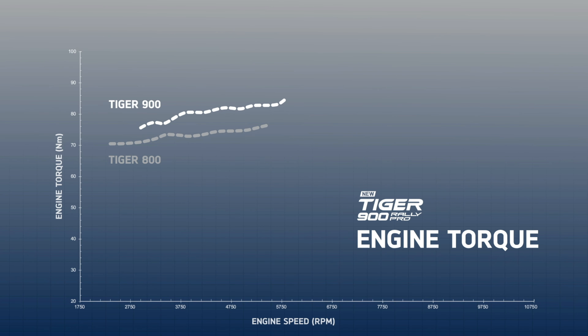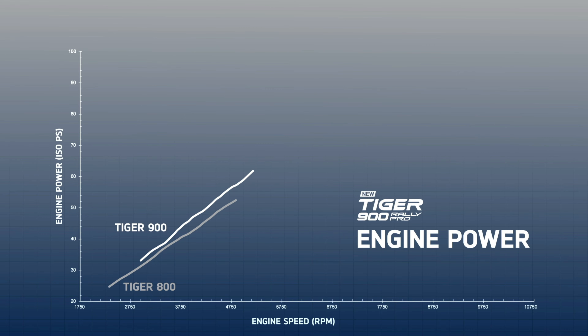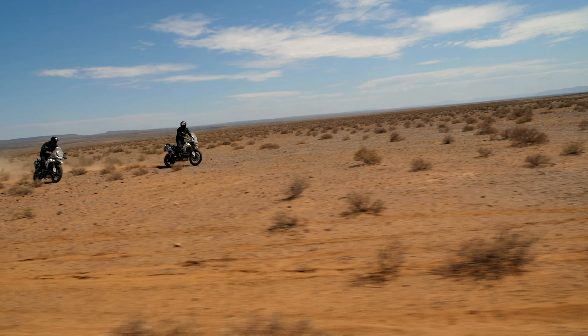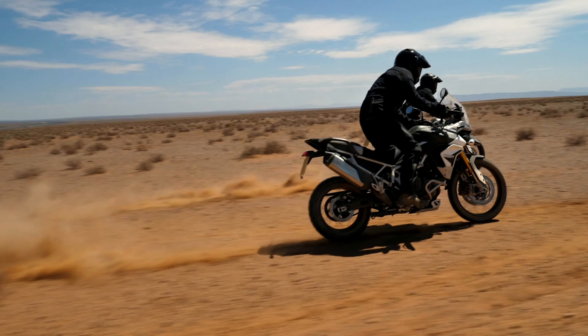Fully Euro 5 compliant, the new engine delivers a massive 10% more peak torque than the previous Tiger 800 models — now 87 Newton meters at 7,250 rpm, with improved torque low down and across the rev range. Power is also up across the entire rev range with 9% more in the mid-range and 95 PS peak power at 8,750 rpm. Combined, this delivers incredible acceleration, significantly beating the previous generation model and the closest competitor.